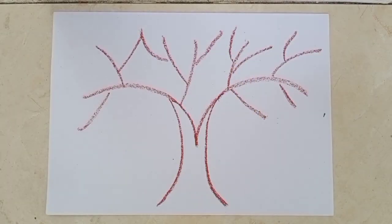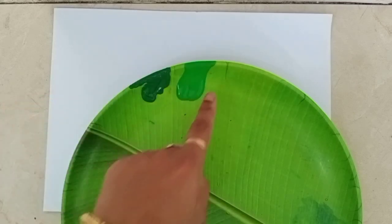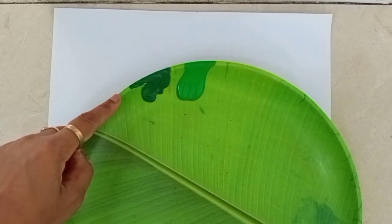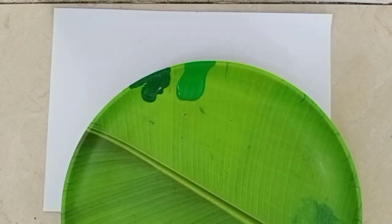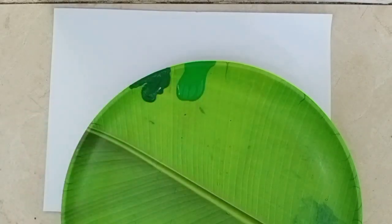Now we will make the leaves of the tree. Students, I have taken dark green and light green color in the plate. Because sometimes leaves are dark green in color and sometimes leaves are light green in color. For doing this activity, I will use dark green and light green.